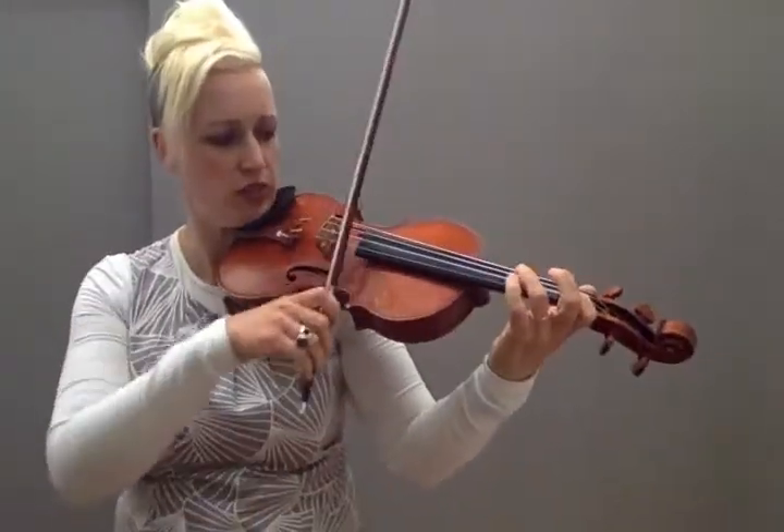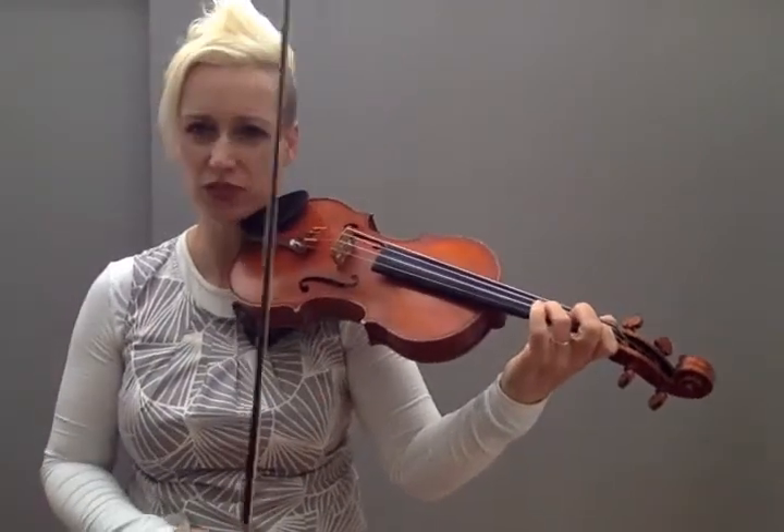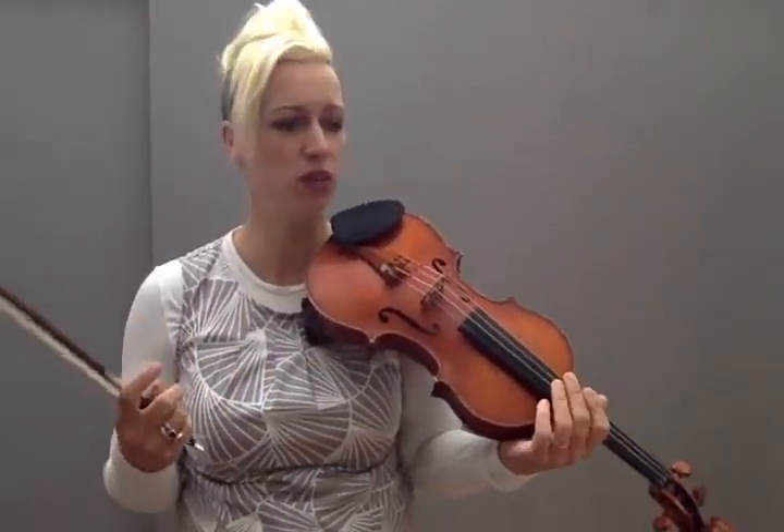Not sure if you can hear that, but when my finger's plucking the A string, there's a sort of slight noise on the E string, just because the vibration is making it happen. That's totally fine — it's not like a perfect, beautiful, wonderful piece. It's a kind of fun effect that you want.